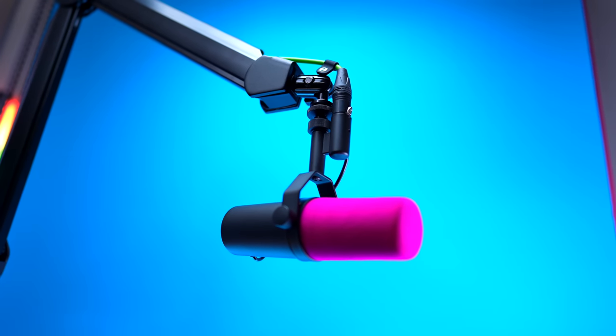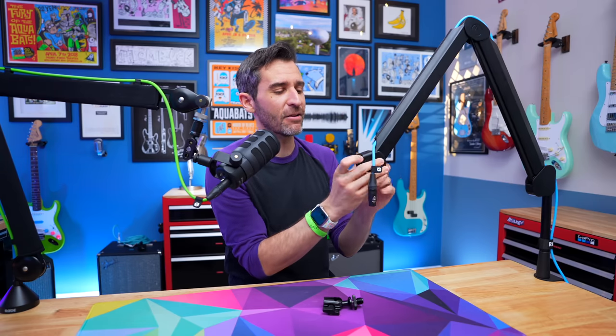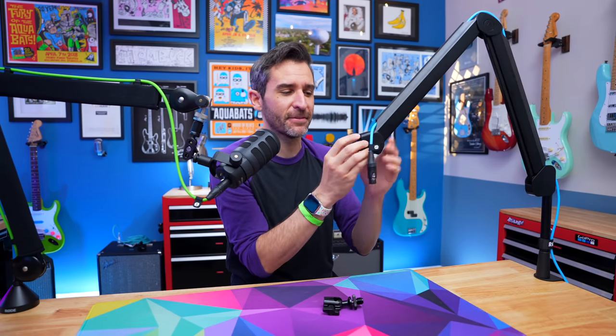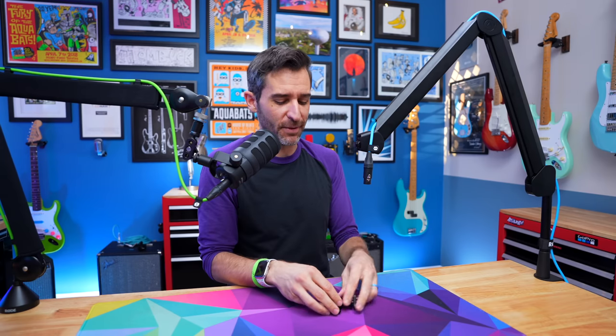Even though I've mainly been using a heavier mic like the SM7B with this boom arm, I have been using the counterweight because I like the extra heft and sturdiness it gives the otherwise semi-plastic-y feeling boom arm — it just makes it feel a little bit better.